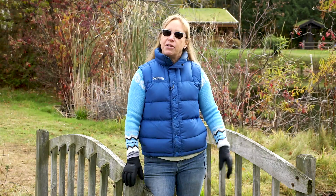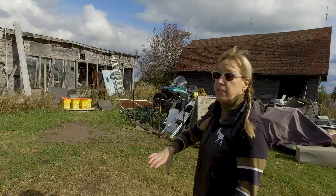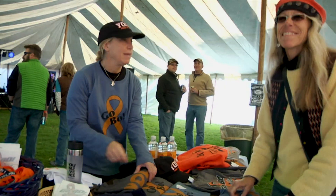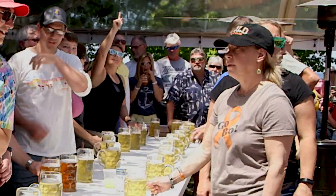Hi, I'm Monica Johnson from Al Johnson's in Sister Bay. I hope you enjoy my new video series called Door County Girl. These are stories of my life, the people and places that I love, and of course how we all survive here in Northern Wisconsin. You can come back as often as you like, but don't forget to subscribe to Al's YouTube channel. I'll be posting lots of really cool new videos. So let's go!